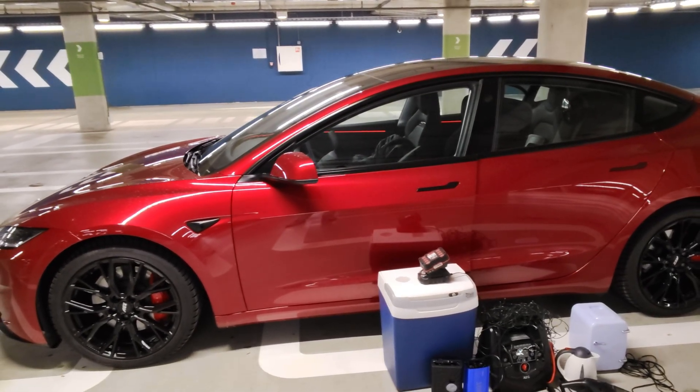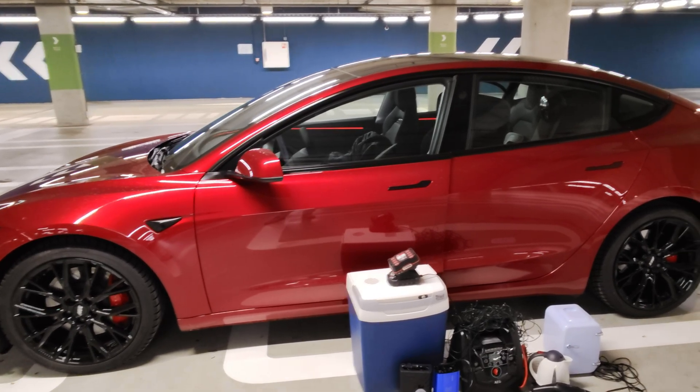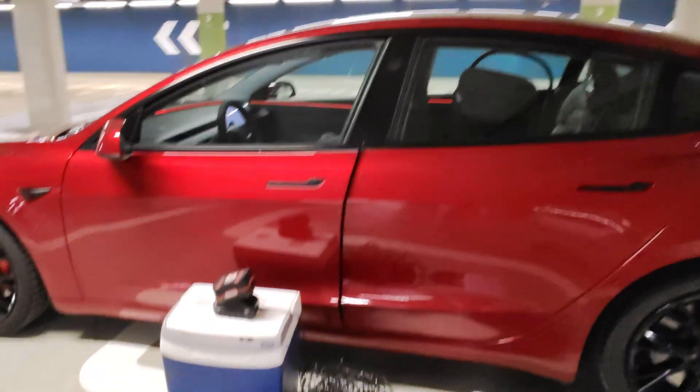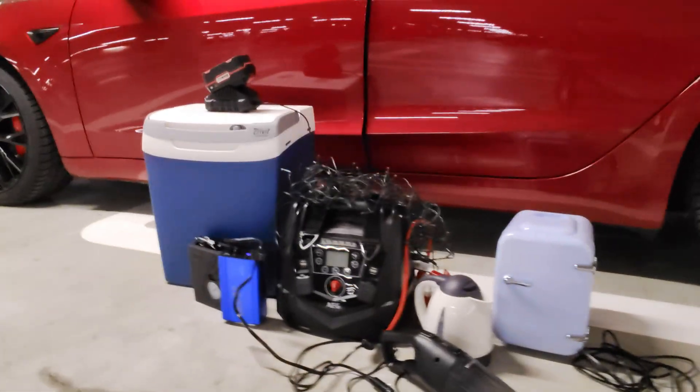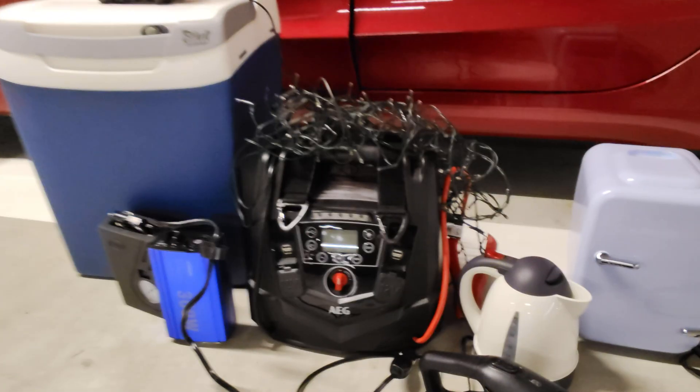I have seen videos where people say you cannot use 12-volt accessories in this new Tesla — they may not work, or sometimes they work. It's not clear. Also, if you ask AI, it's not clear whether these accessories will work.